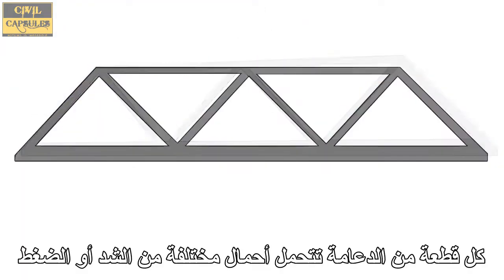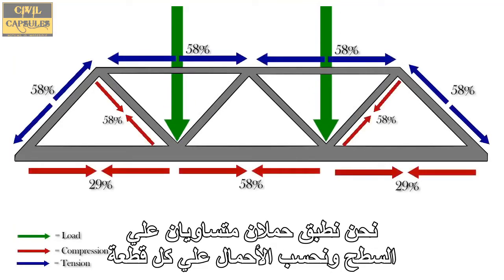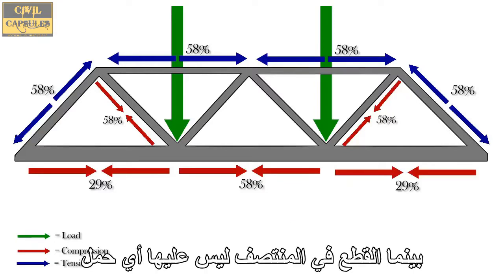Each segment of the truss experiences different loads of either tension or compression. We apply two equal loads to the deck and calculate the loads in each segment, which are shown as percentages of the total load. You can see that the largest loads are on the end and top segments, while the middle segments have none.